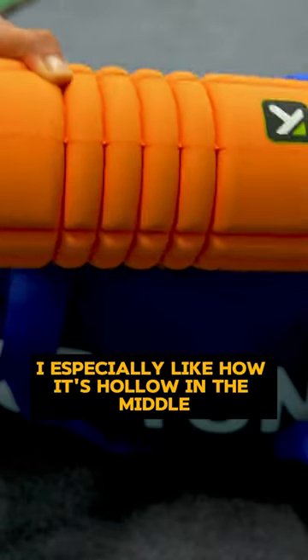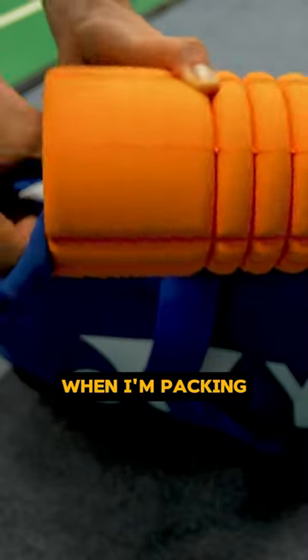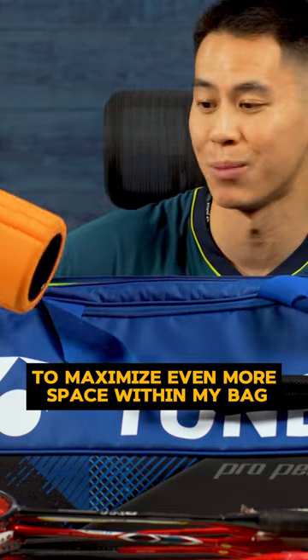Next, a foam roller. I especially like how it's hollow in the middle — I can just stuff a jersey or some socks inside when I'm packing to maximize even more space within my bag.